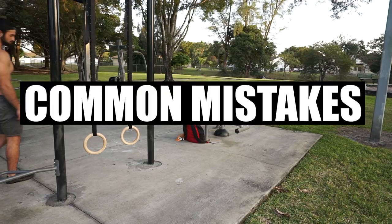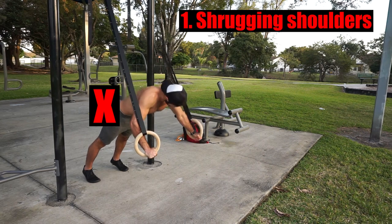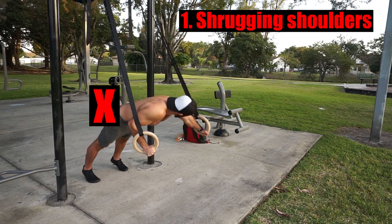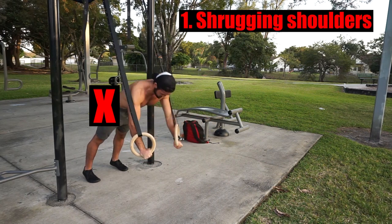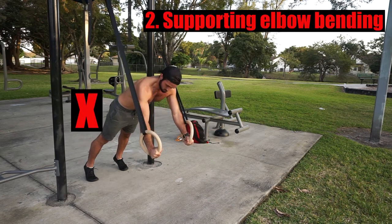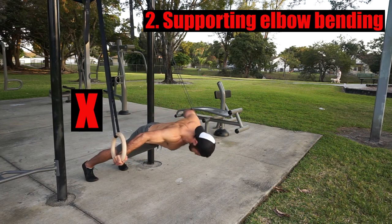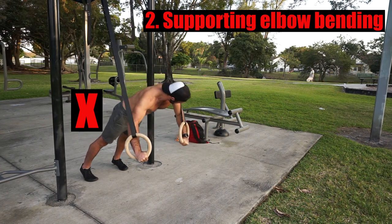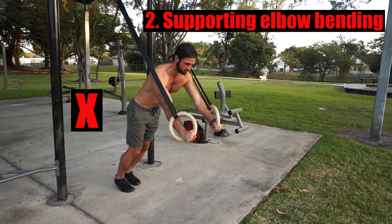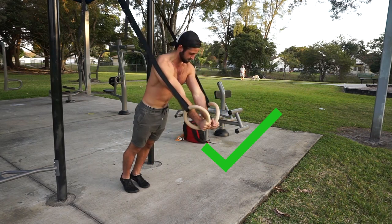Let's go over some common mistakes. Mistake number one, shrugging your shoulders. Not only are you not properly targeting your chest, but also you are not maintaining a safe and optimal position as it's placing unnecessary stress on the anterior aspect of your shoulder and with constant repetition like this over time, it could lead to injury or imbalances. Mistake number two, supporting elbow bending. If you notice a bend in the supporting elbow, the intensity might be too much and you need to back off. Towards the end of a few sets, you'll probably notice a minor bend from the accumulation of reps and fatigue. That's totally fine and can be improved over time, but if you notice a bend within the first few reps, regress the intensity and find a position that'll allow you to perform repetitions with a straight supporting arm and better technique.